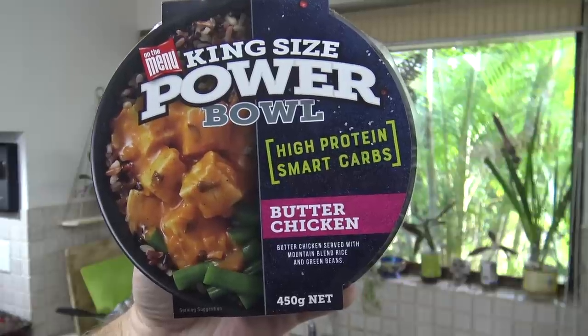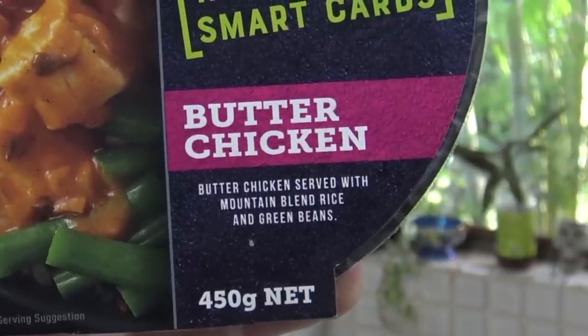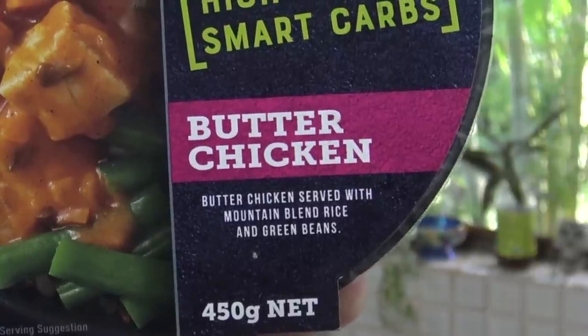High protein, smart carbs. I've got the butter chicken — butter chicken served with mountain blend rice and green beans. Mountain blend? What does that even mean? Well I guess we'll find out when we read the ingredients.